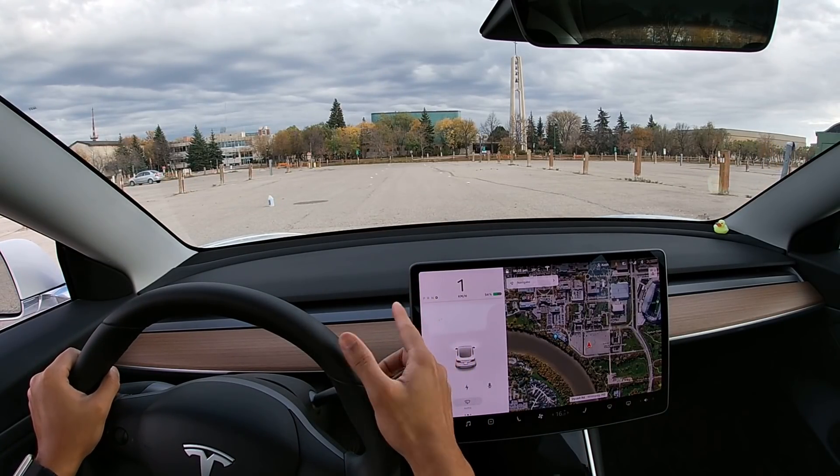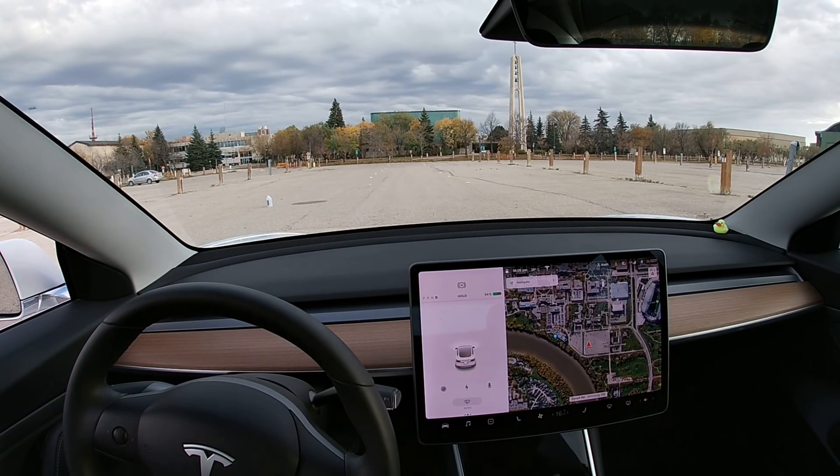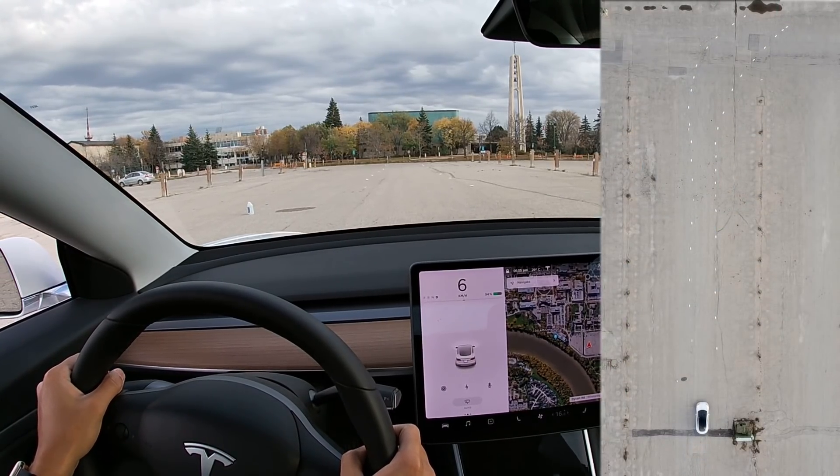Tesla could see the turn but for some reason it didn't take the turning. So I'm going to do it again and see what happens.